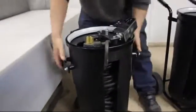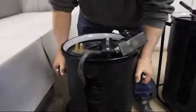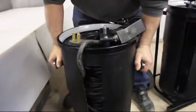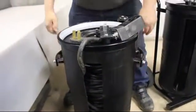Sturdy handles — you can grab onto that thing and move without too much difficulty. There's 55 pounds in there; it's heavy but you can handle it.